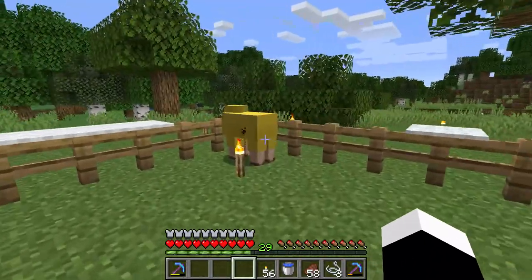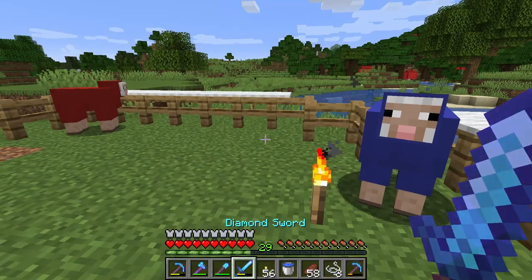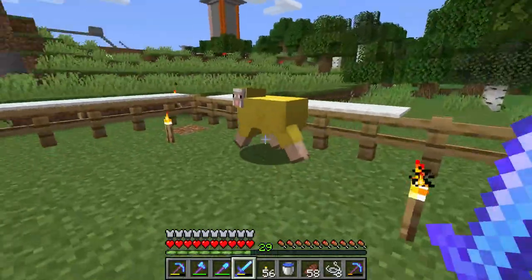So if you want to color the sheep, get yourself some dye, and you can make the blue, or the red, or the — no, not tree — yellow.